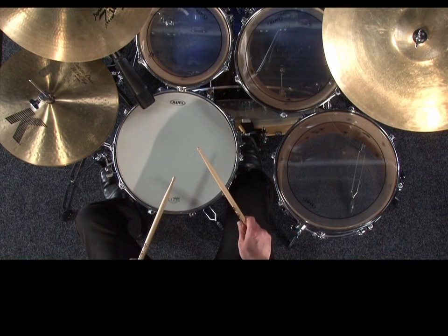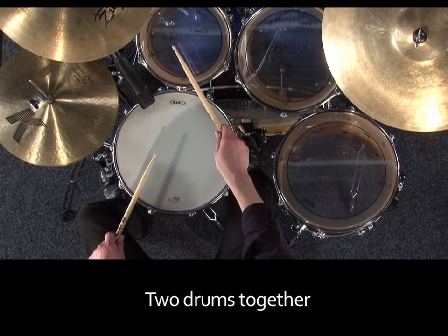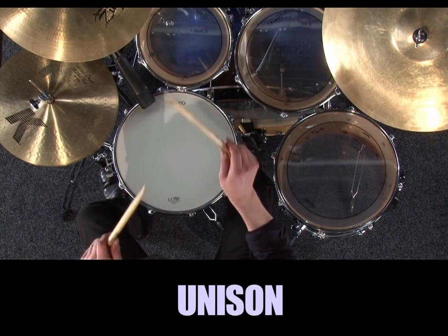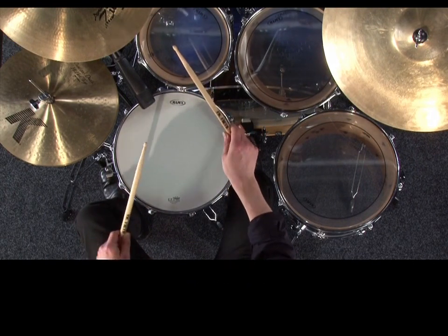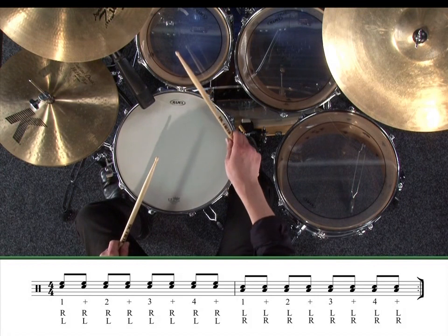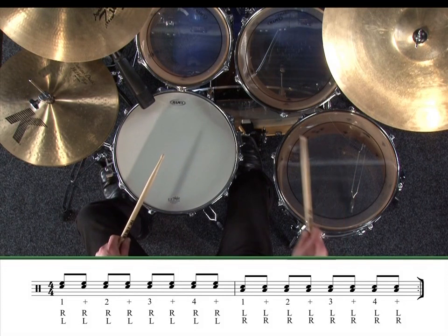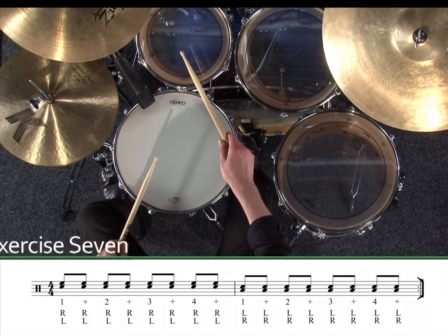This next exercise involves playing two drums together at exactly the same time — we call this playing in unison. Be sure to keep both hands playing at the exact same time, and only play this exercise slowly at first. Again, we'll keep the left hand on the snare drum, and halfway through the exercise, we'll move the right hand from the high tom to the low tom. Don't forget to keep counting: one and two and three and four and. Exercise seven.